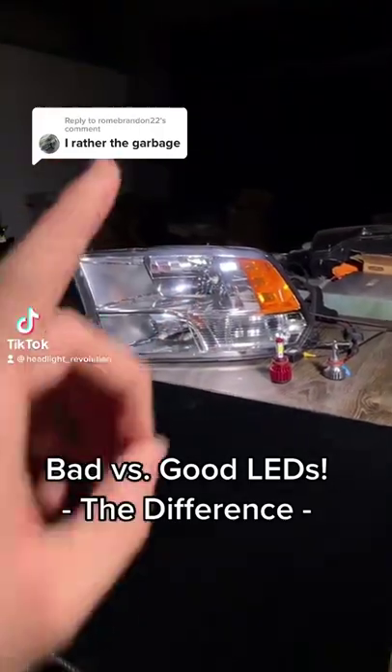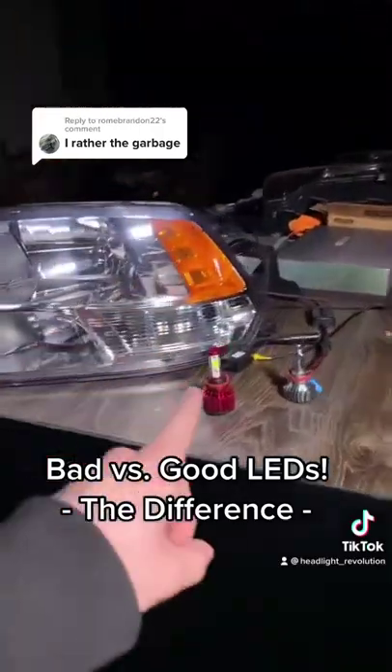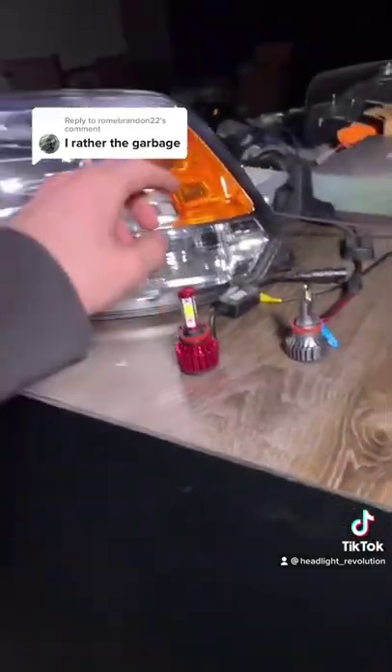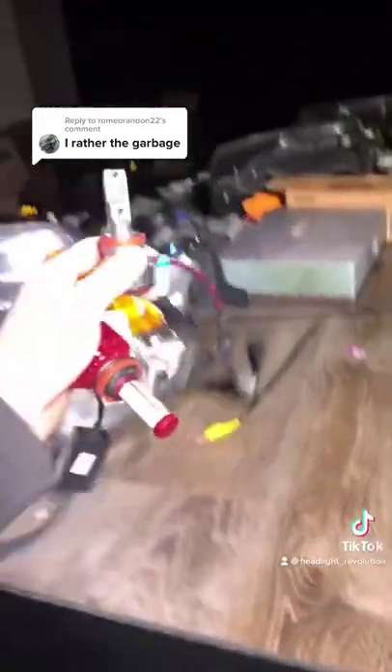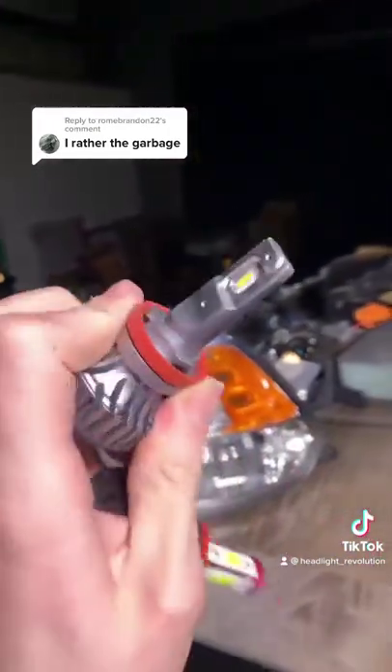You do not want the garbage, and I'm going to prove it to you. This here in front of me is a RAM reflector headlight. We have an Amazon bulb that is multi-sided, and then we have a quality bulb being the SV4 that only has one on each side. Let's put it to the test.